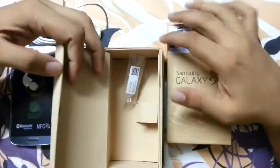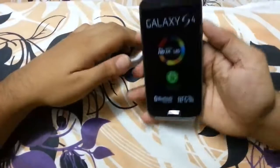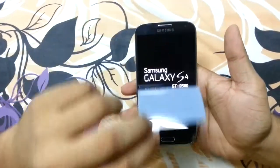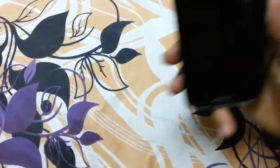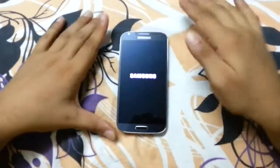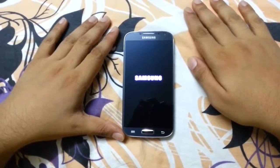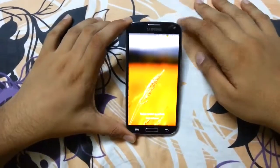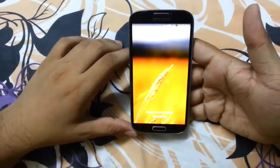And some earbuds. Now we are going to power on the Galaxy S4. Note this is not the first boot. You can see the magnificent 5-inch full HD Super AMOLED screen.